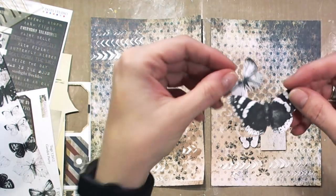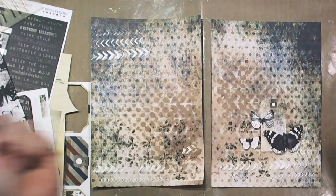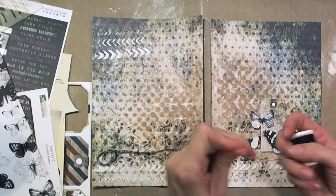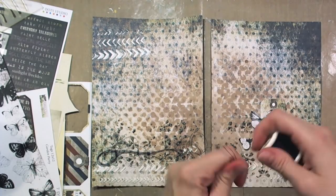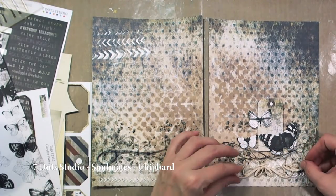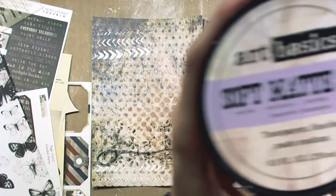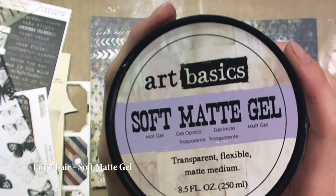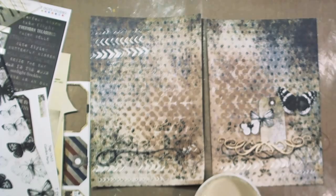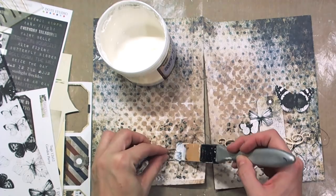Now you can see black thread. If you have seen my projects you surely noticed I love using thread. Finnabair Soft Matte Gel Medium is a perfect glue — once it dries it's totally transparent. I glued the thread and 7Dots Studio elements to the board piece.